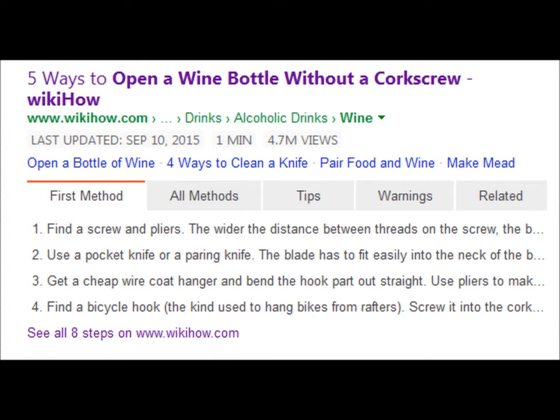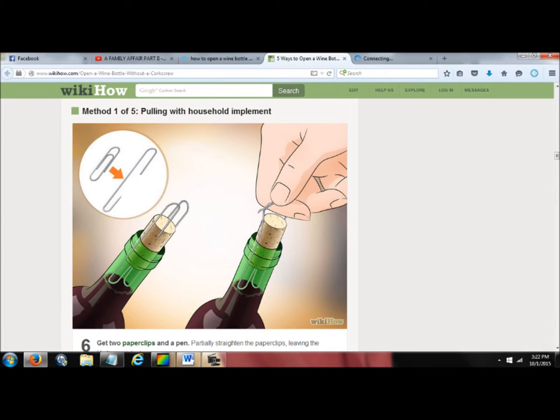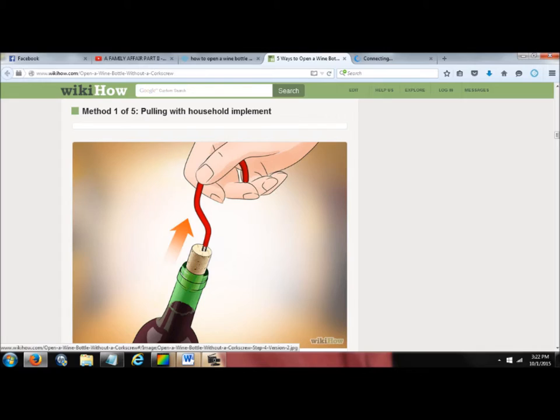Back to the internet. Five ways to open a bottle without a corkscrew. This one shows the knife, this one shows a paper clip — that probably won't work. That one's the same as the corkscrew. Basically all of these suck. Maybe I'm not being realistic. Maybe I have to be more optimistic. Maybe that's the problem — not being optimistic enough.